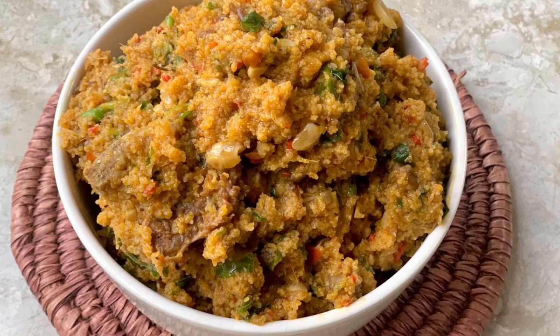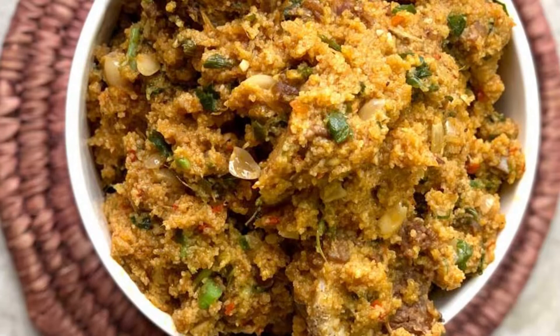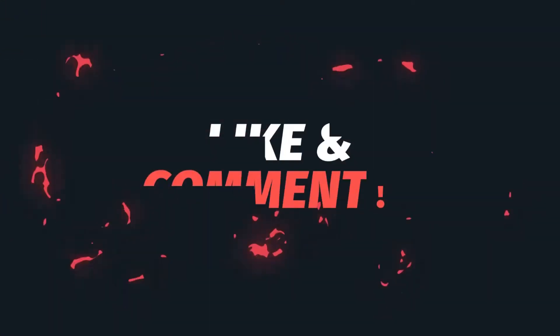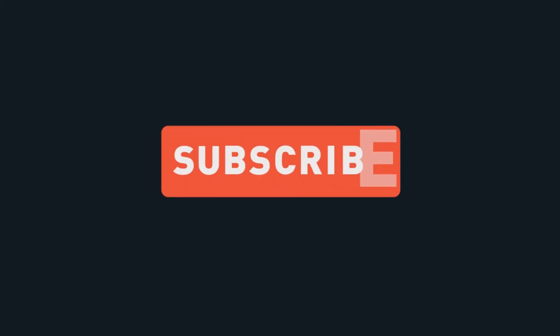Fonio has a lot of health benefits. I have a short video telling you five facts about fonio grains — please do check it out. I hope you enjoyed watching this video and that you'll be trying this recipe soon. Thank you guys for watching, bye!